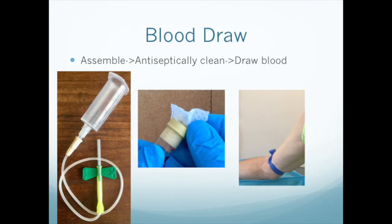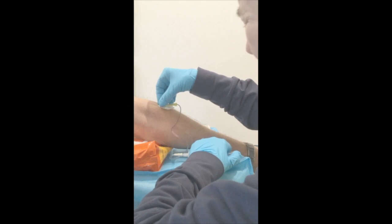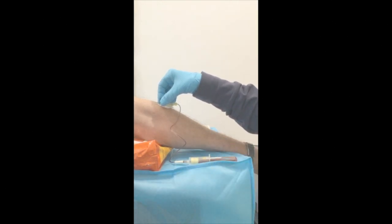Now for the blood draw. First, assemble the butterfly needle and vacutainer hub by screwing them together. Then antiseptically clean both the patient's skin and the cap of the ACDA tubes. In a normal blood draw, we wouldn't worry much about this since it would be going to the lab, but this blood is eventually going back into the patient, so we need to be extra cautious to avoid contamination. Apply the tourniquet, proceed with the venipuncture, and draw as many tubes as needed. You can expect about 1 milliliter of PRP for each tube.